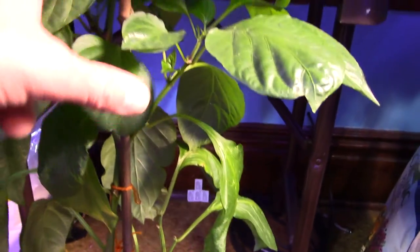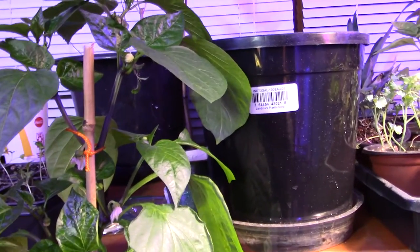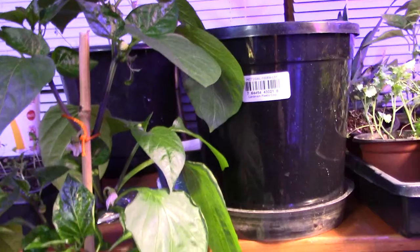Another one back there is a flower. I've had the fan on this for the last couple days so it could be self-pollinated. It works pretty good over here.